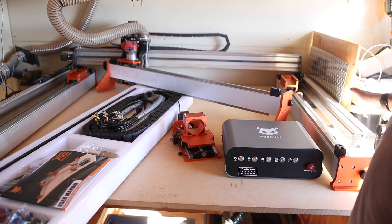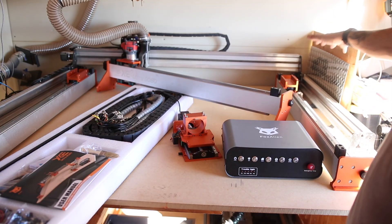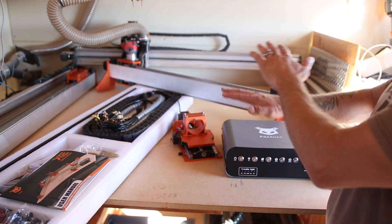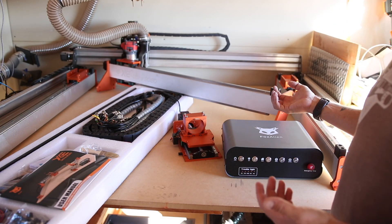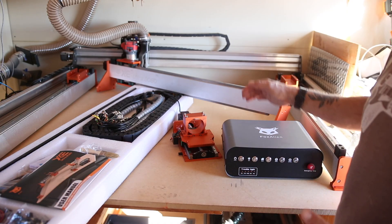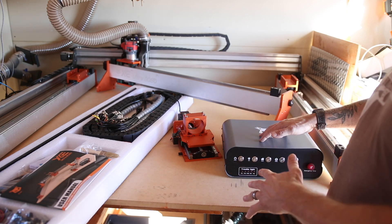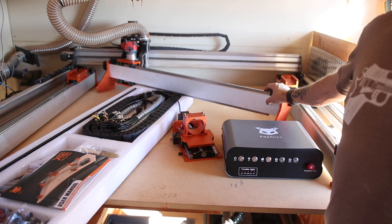We're sitting inside the footprint of the LongMill, which is my favorite CNC machine to date, and the XE Ultra just barely fits — so that gives you a good idea of how large this machine is. It has a massive footprint. Comparing assembly time, the LongMill came in a lot more pieces and took me about six hours to build. If you need to order a machine, have it assembled in the morning, and be making stuff by the afternoon, this is definitely the one to get.